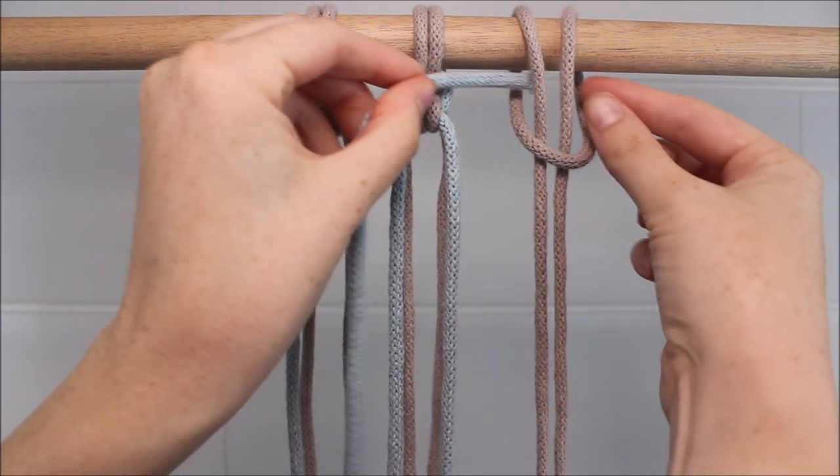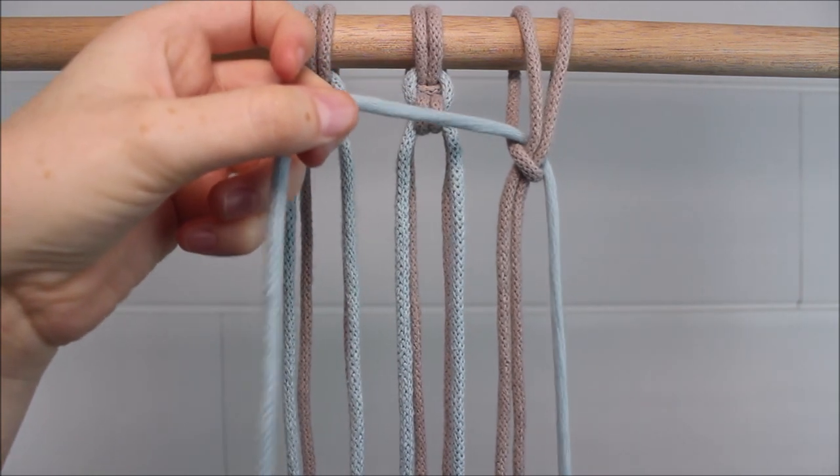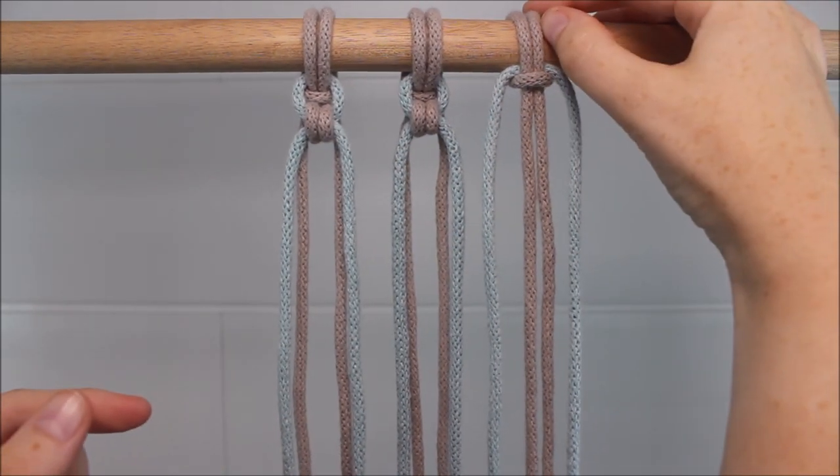Take your second cord and just stick the end right through the gap. Pull it through until it's even on both sides, and then pull that lark's head knot tight to secure everything into place.